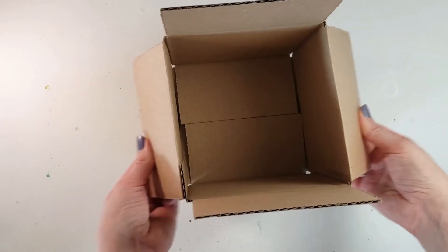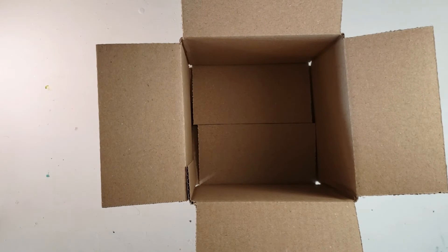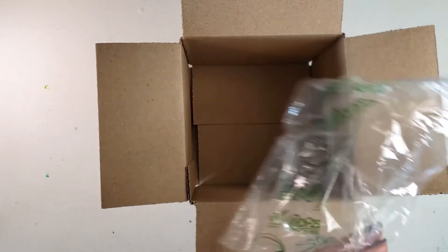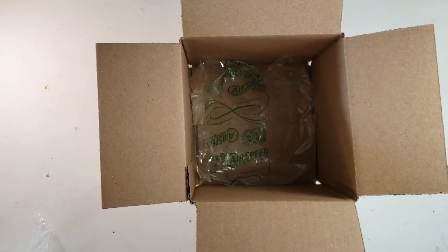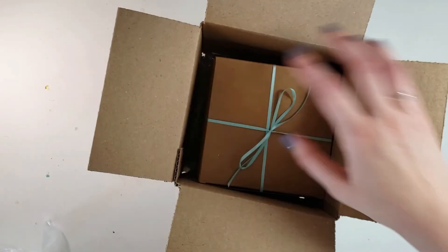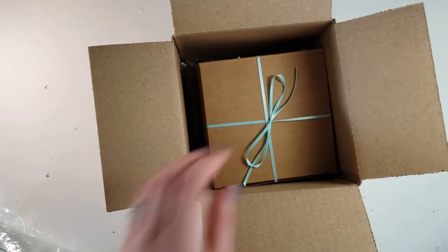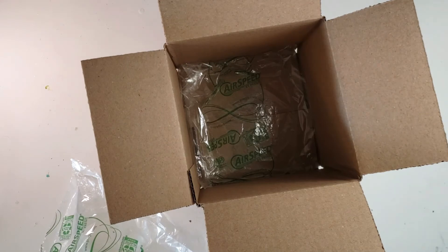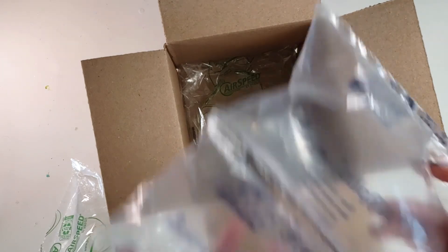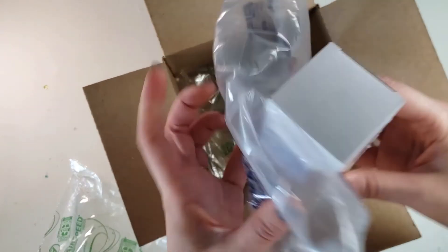For my shipping boxes I use 6 inch square corrugated cardboard boxes. These will hold two of my regular size doll boxes without having to add any padding, and if I'm just shipping one I will put an airbag in the bottom and one on top. I get my airbags locally off of the Facebook swap shop — a lot of people hold on to these and it's not something I really want to create more waste with.